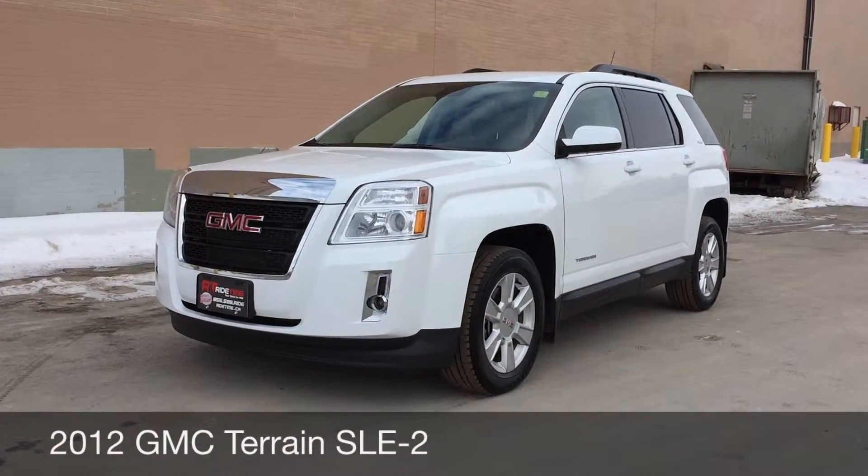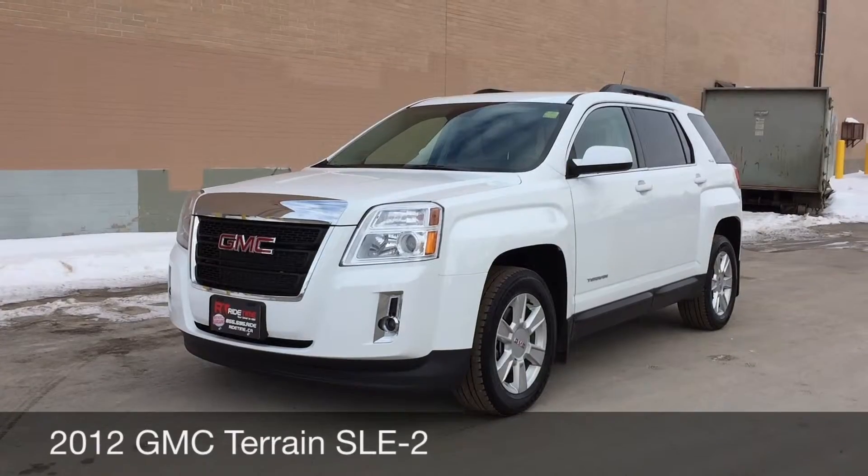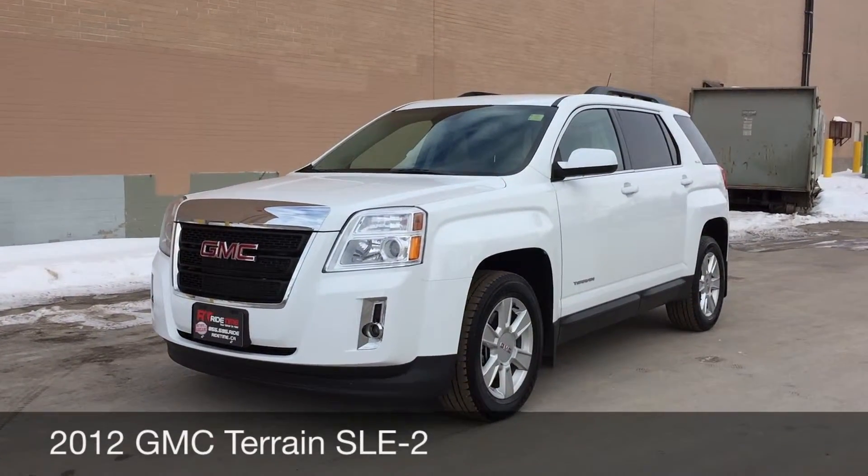Hey, this is RideTime with two locations. What we got here is a 2012 GMC Terrain SLE2.